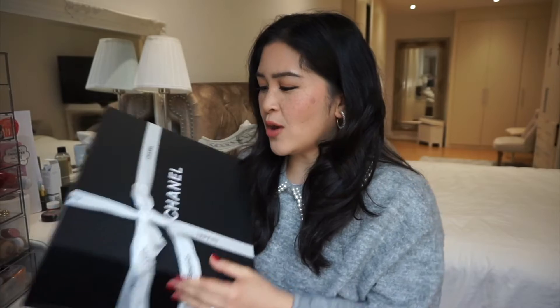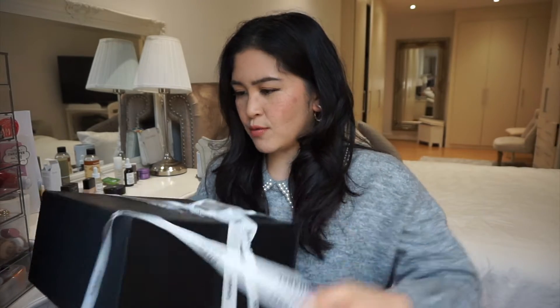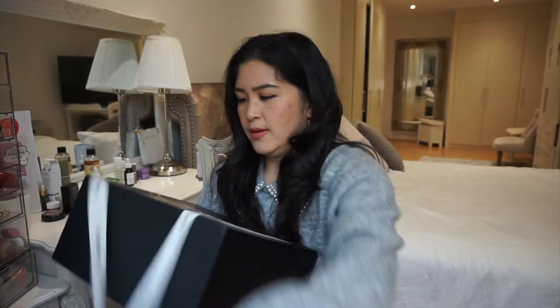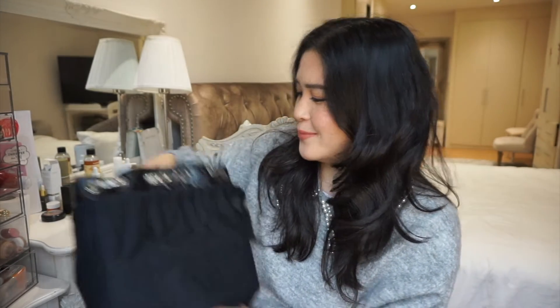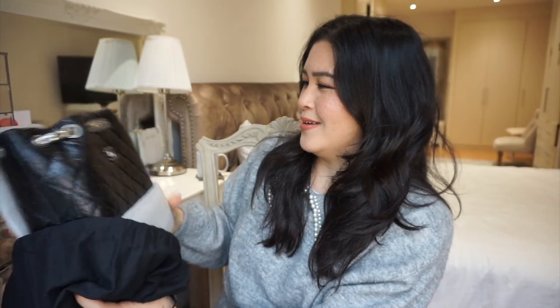I'm going to quickly take this beautiful ribbon off. It comes in quite a big box, so let's just flip the lid and then we're going to open up the bag. I'm going to show you the newest addition to my collection — and it is, wow, look at that! This is the Chanel Gabrielle backpack. Let me unwrap this.